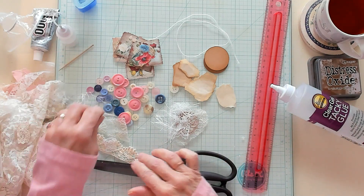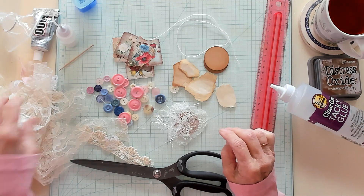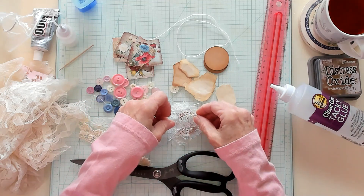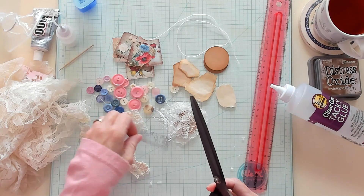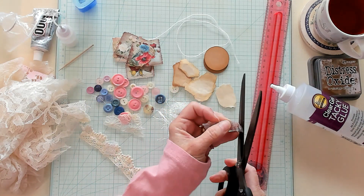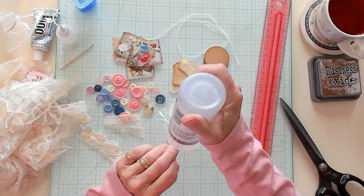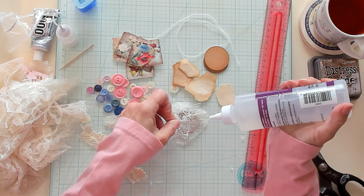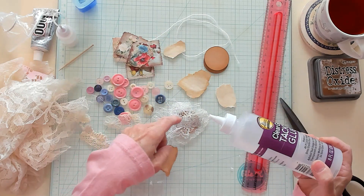Now I think we're ready for our image, or maybe we want a little bit of color first. There's a little bit of gray here — I think I'd like to use that, because we can use this image that we tore out earlier when I was explaining how you want to get your images ready.